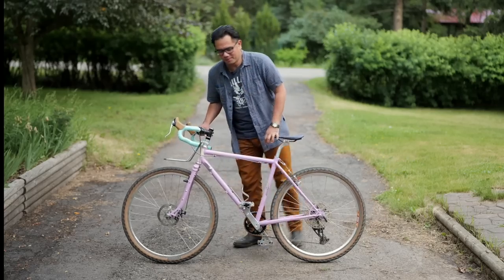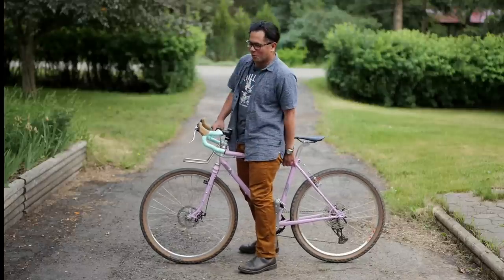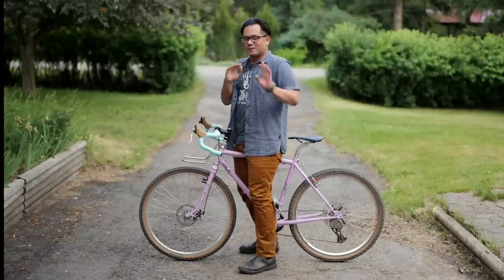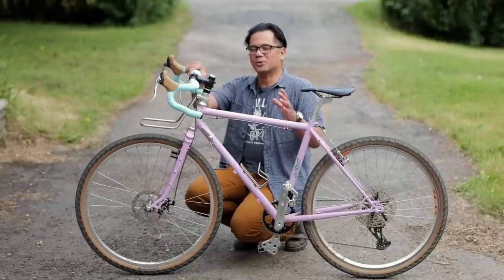How many of you guys have gone into a bike shop, thrown your leg over a bike, and done the old standover test to figure out whether the bike fits or not? In this video, I'm going to talk about why standover is important, but oftentimes unreliable to get a good fit.